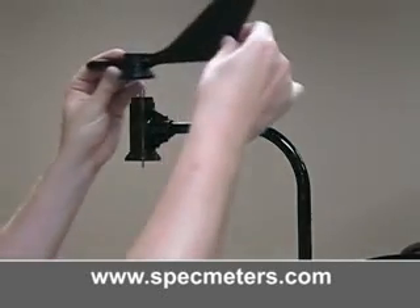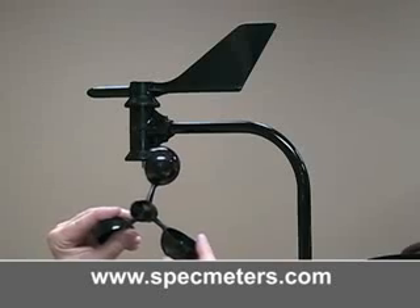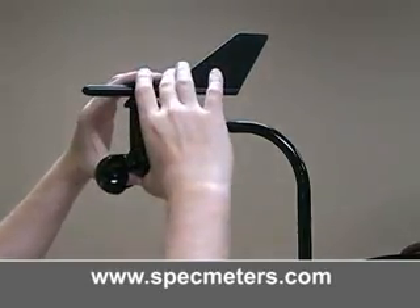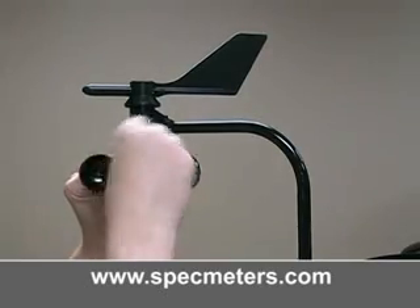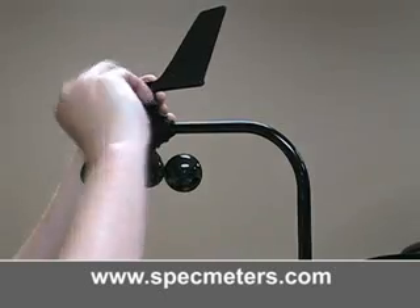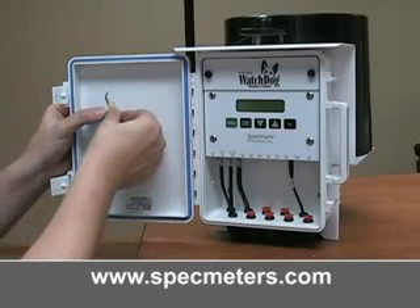Install the anemometer. Push the wind cups into the bottom, pressing all the way up. When let go, the wind cups should drop slightly. The cups should turn freely. Using the included allen wrench, tighten the set screw on the wind vane and wind cups. When finished, you can tape the allen wrench to the inside door of the weather station for easy access when doing adjustments.